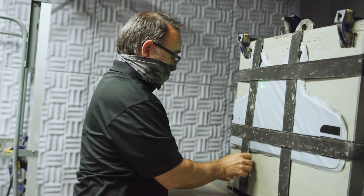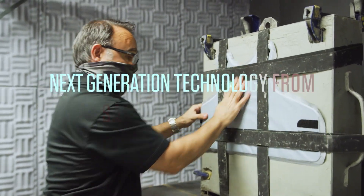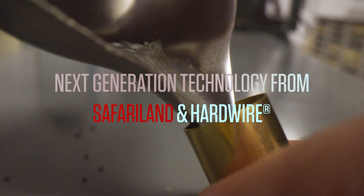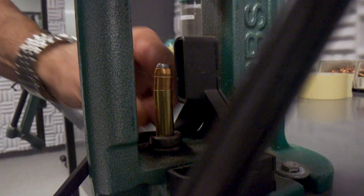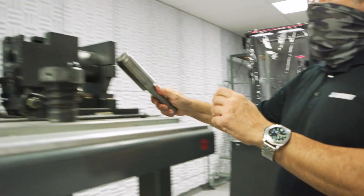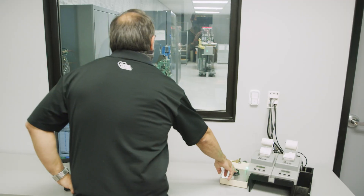This lab here in Ontario is actually set up to mimic NIJ labs so that we have a high degree of confidence before you go into a certification process. In this case we're shooting a 44 mag round at 1430 feet per second and take a shot.